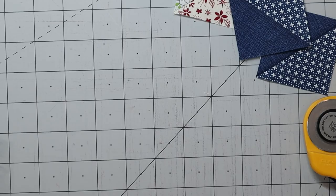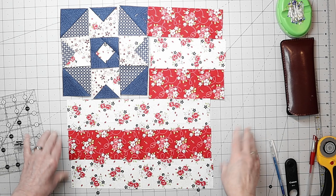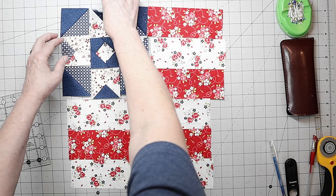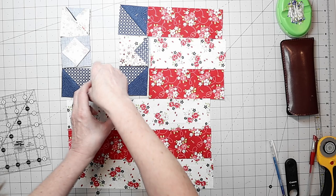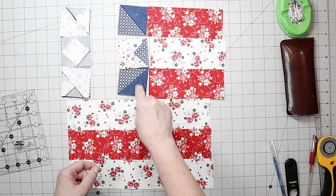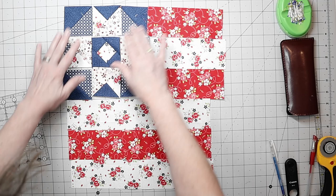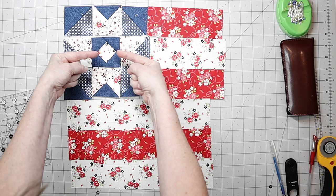Now we're ready to lay out the block in its entirety. This is the basic layout of our quilt block. We'll first put our Field of Stars units together — it's assembled like a basic nine patch. Take pairs of patches right sides together with a quarter inch seam allowance, forming three rows. Then attach a unit to each row and attach the rows together. When pressing before joining rows, press the seams outward for the top row, inward for the middle row, and outward again for the bottom row.